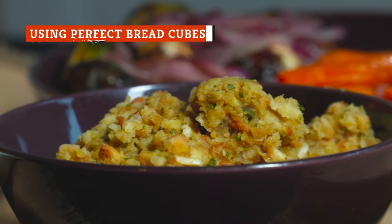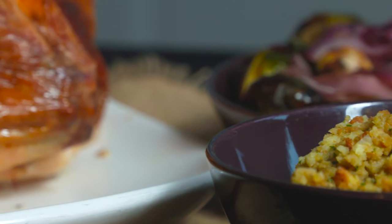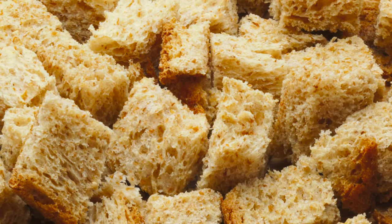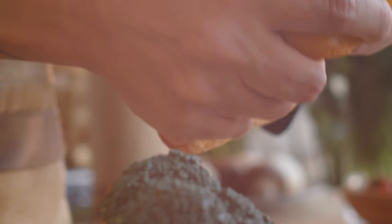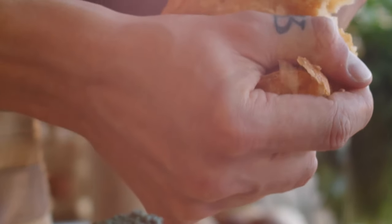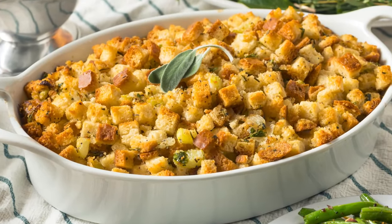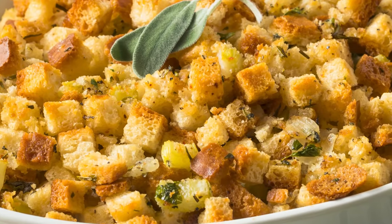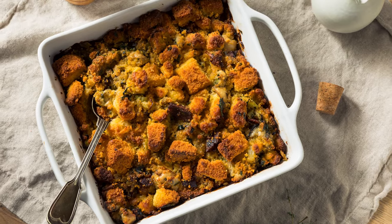Once your bread is perfectly stale and ready to soak up the glorious flavors of your stuffing, it has to be cut up into bite-sized pieces. Most stuffing recipes call for chopping the bread into evenly-sized cubes, but there's actually a better method. Tearing your bread into pieces with your hands rather than cutting it up with a knife will yield much tastier results. Tearing the bread ensures each piece is rugged and slightly differently shaped, creating more surface area to soak up all the warm, earthy, comforting flavors, and also helping achieve an ideal crispy browned crust on top.